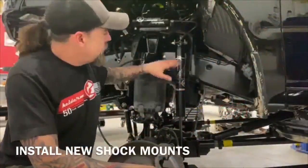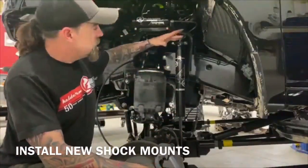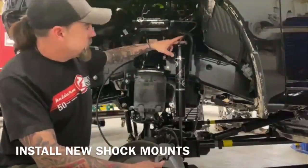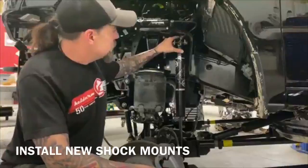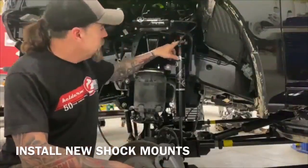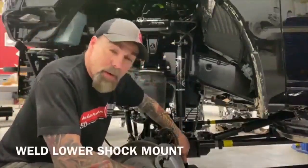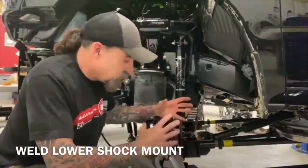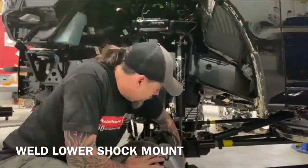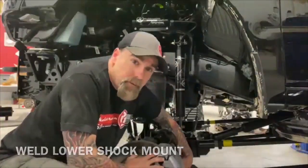We have upper and lower shock mounts for this thing — there's a right and a left. This is designed to keep how this angles, so you'll be able to tell because you want this bolt level. It just bolts up through the factory spot where the factory shock did. Run our half-inch bolt right here. The bottom one will have to be welded on because otherwise it'll rotate — just run a couple of downhand stitches on the outside and a little bit across the bottom, and that's all you have to do.